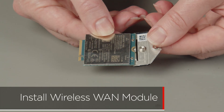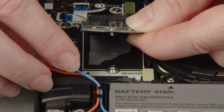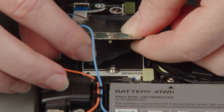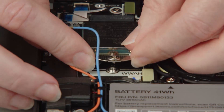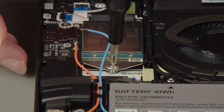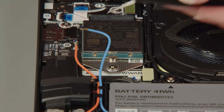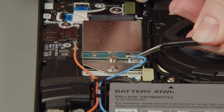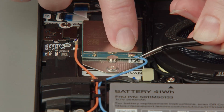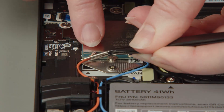Attach the bracket to the wireless WAN card. Insert the wireless WAN card into the slot on the system board. Tighten the screw to secure the bracket and the card in place. Connect the blue antenna cable to the blue terminal on the wireless WAN card. Connect the orange antenna cable to the orange terminal.